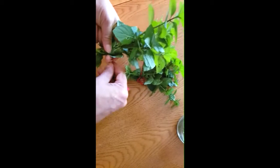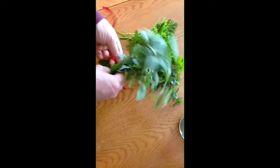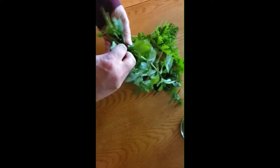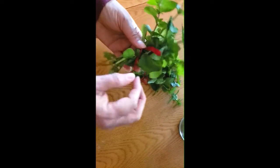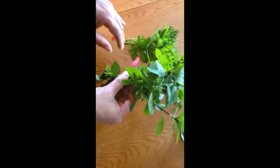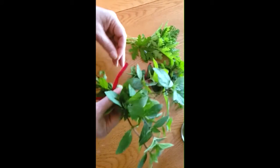Bonjour, alors il commence à faire froid, c'est le temps de ramasser tous vos herbages de menthe, citronnelle, basilic, tous les herbes frais que vous avez au jardin, les faire en petits bouquets et puis les laisser sécher. Il ne faut pas les mettre au soleil, vraiment au sous-sol sur une petite corde à linge.